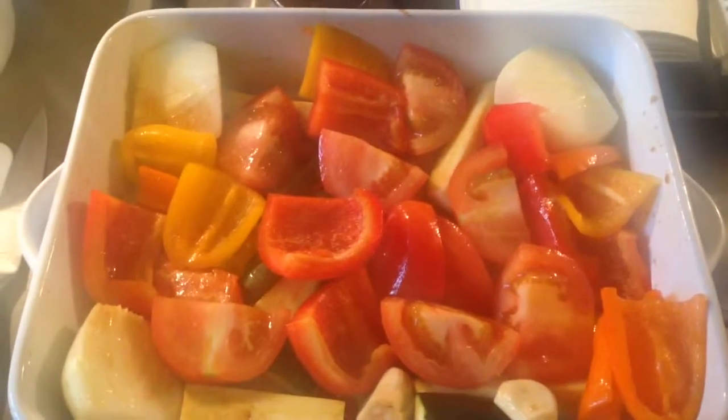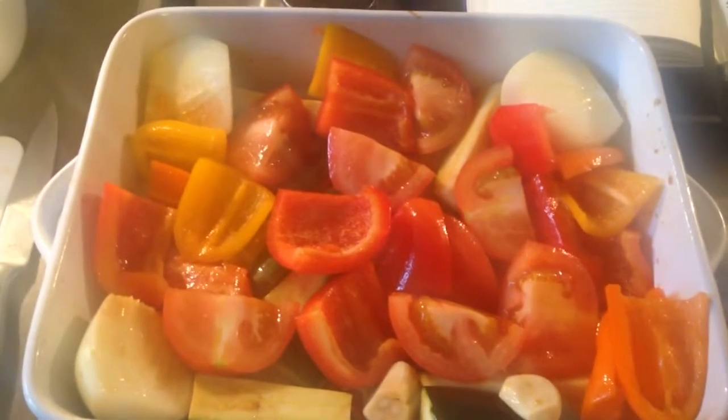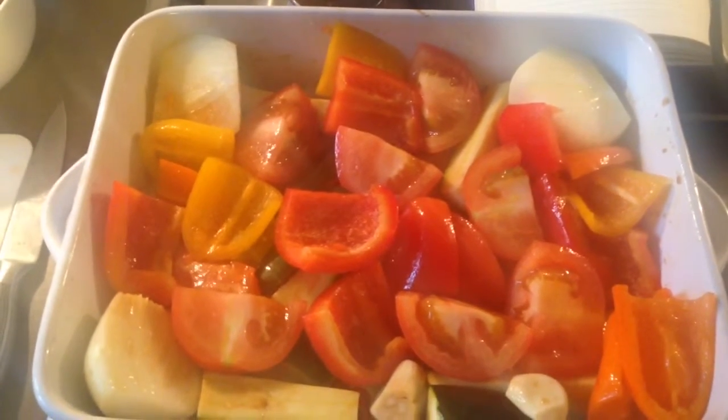That's everything in with the olive oil and balsamic vinegar — two tablespoons of each — and then lots of salt and pepper. Pop that into the oven at about 200 degrees for 20 minutes.